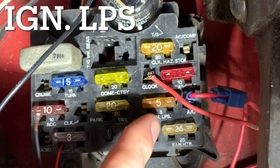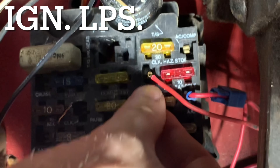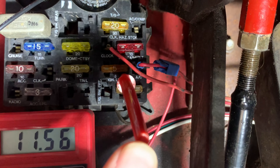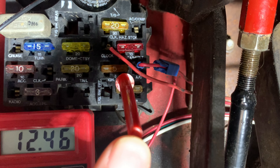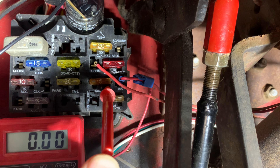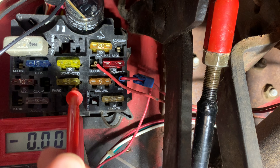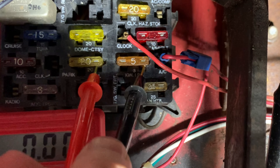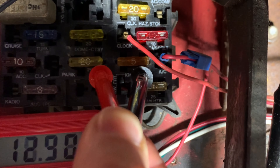Next we need to connect the negative lead to a fuse that is only grounded when the key is off — that's this fuse. When the key is on, it has 12 volts and it is not a ground. When the key is off, there is no voltage and it turns into a ground. To show this: this fuse always has power, and with the key still off, the ignition fuse is now a ground and completes the circuit.